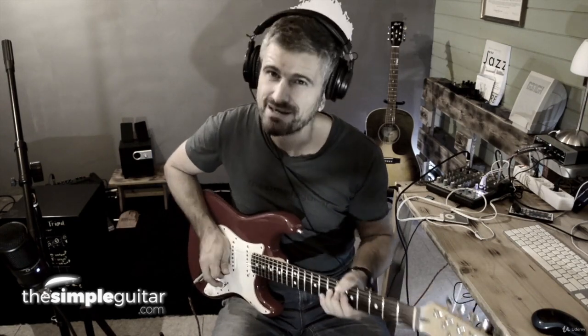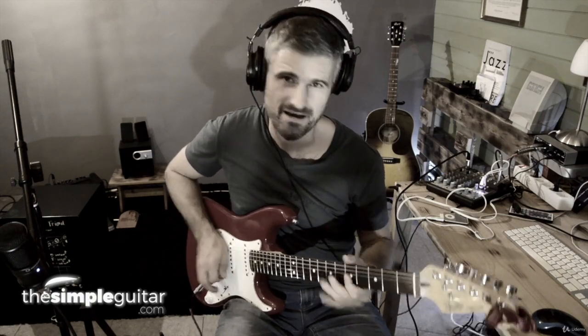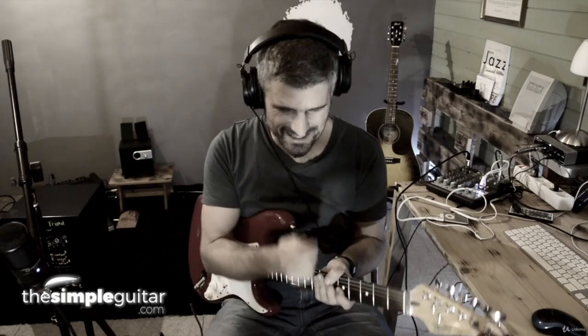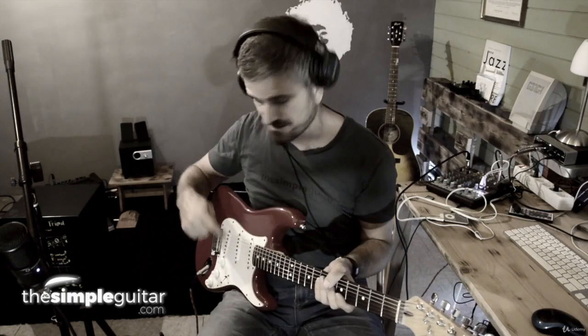We have those vibrato techniques, we have bending, sliding, and a lot of things. We can just play into our pentatonic scale and make it fantastic. This makes you already ten levels better if you have a good sound. And it's not the amp, it's not the guitar — it's your hands. This is important to know.